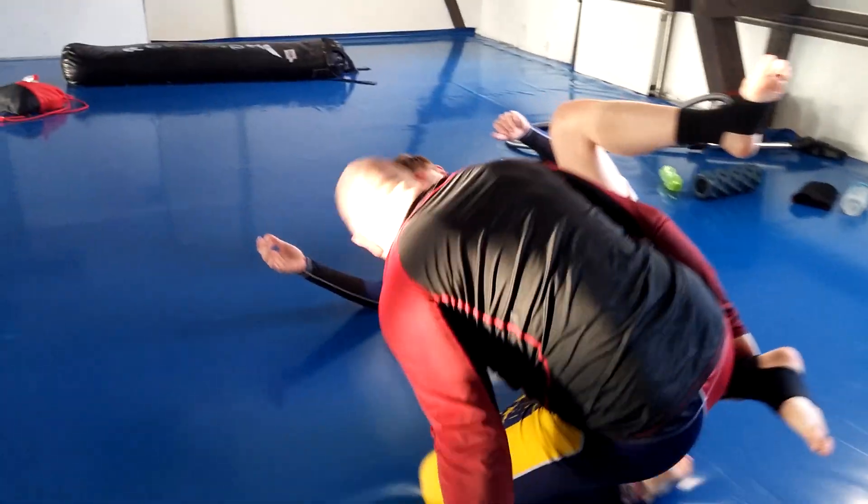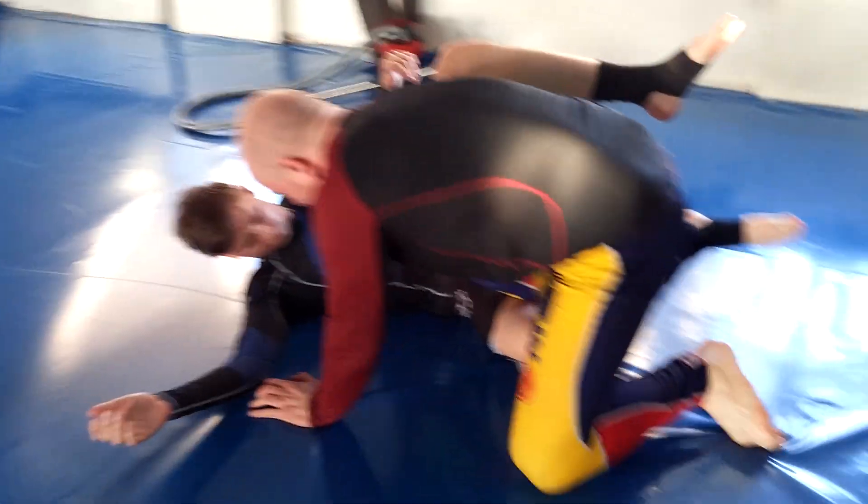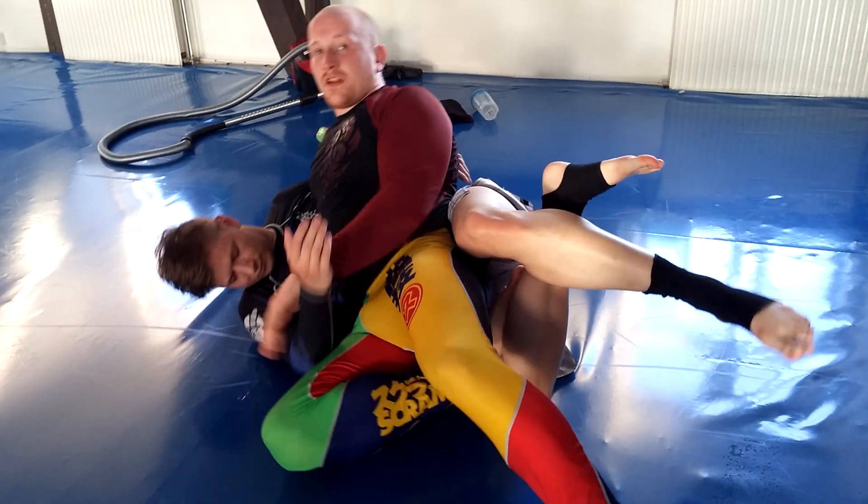I'm going to keep on to the ankle, I'm going to raise up and I'm going to go for the knee slice.